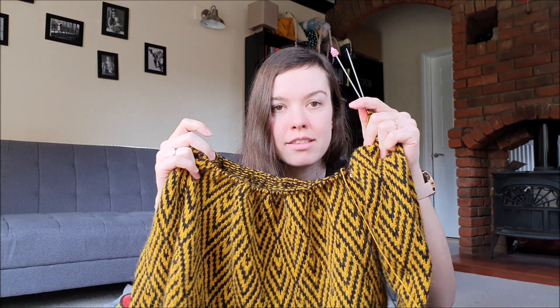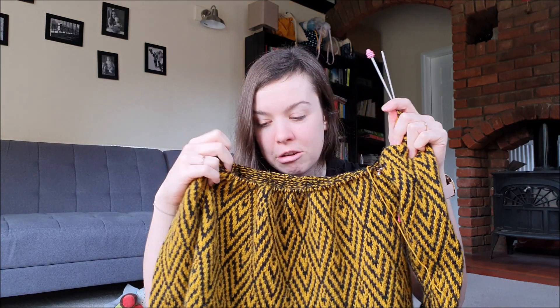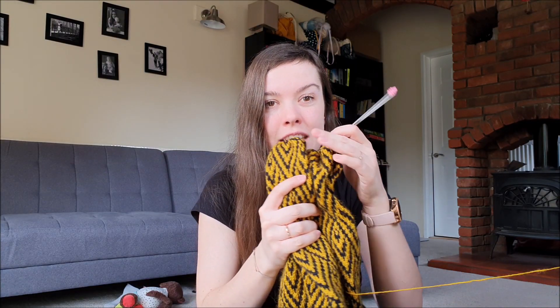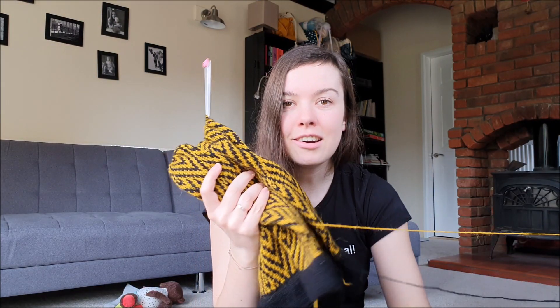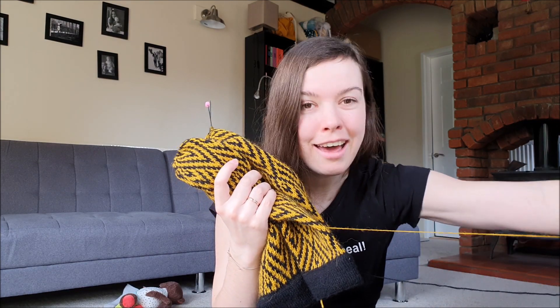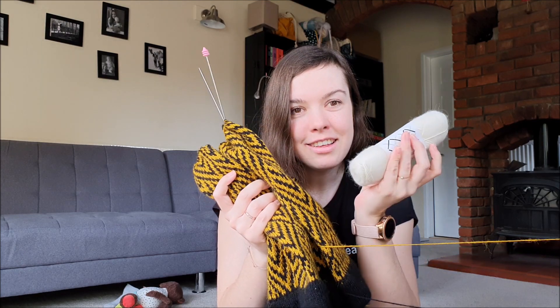I just need to finish the yoke and then this will be done. That sounds easy but it is over 500 stitches on essentially sock needles — 2.5mm US size 1.5 needles — so it will still take some time. But it's nice to be able to see the finish line. Only 18 rows to go and then I can join my white yarn, and I can't wait to just be knitting with a different color.